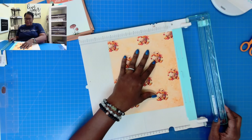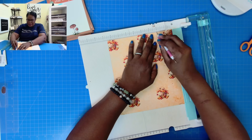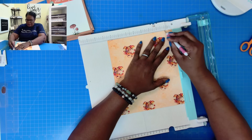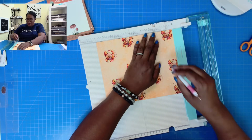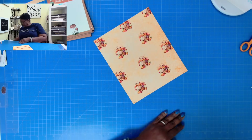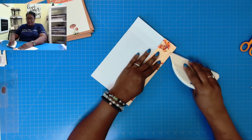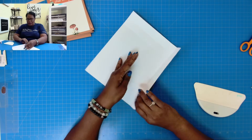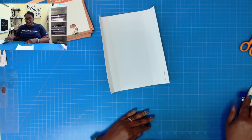Now we're going to make the box. We're going to take that piece that measures eight and a half by ten and score at one and two on all four sides. If you're interested in the type of paper I use to print my digitals, that is in the description box along with the printer type I use. If you haven't tried this brand of paper, it is so buttery feeling — I absolutely love it. Now I'm going to fold and burnish all of my scores. We don't need any chipboard because this paper is already nice and thick, and then we're going to do the fold over to reinforce it.